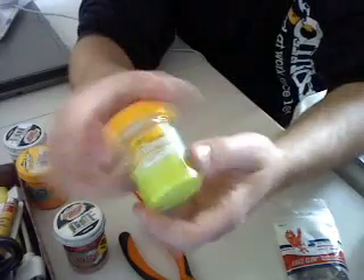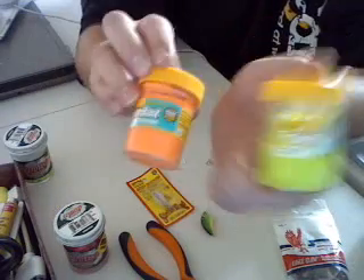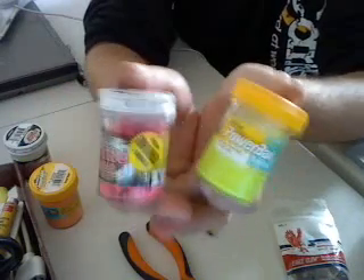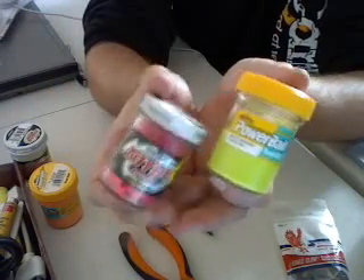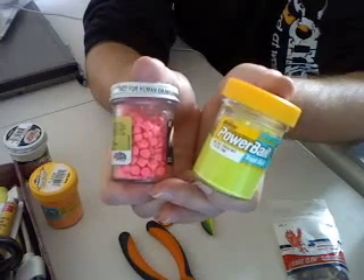Now comes your bait. Basically you're just going to use Power Putty PowerBait. It's a putty — comes in chartreuse, you can get it orange, you can get it in this lipstick color. I do recommend the solid putty as opposed to the pre-formed pellets, because you just get more with the putty.